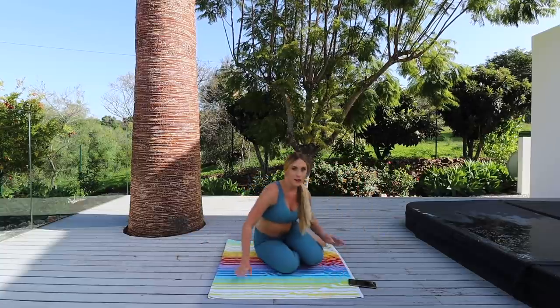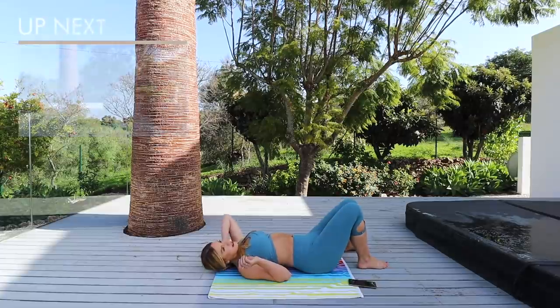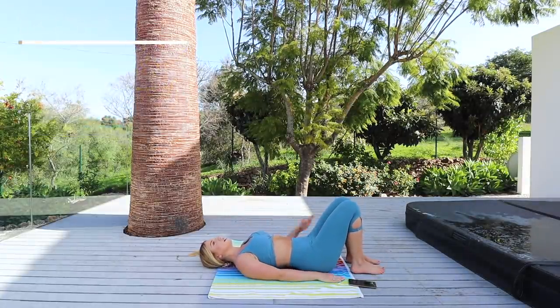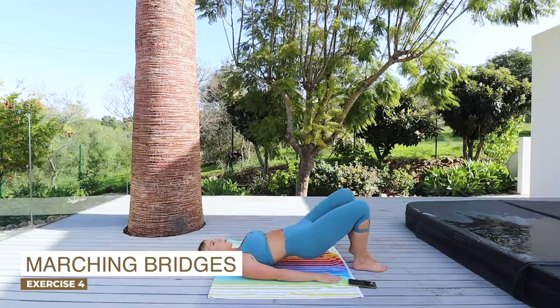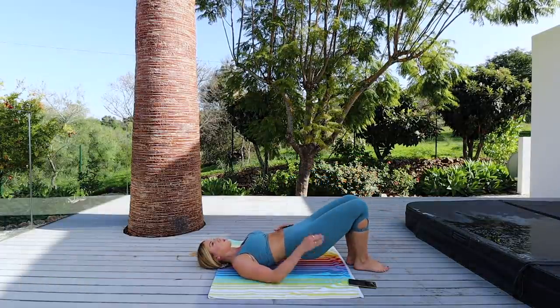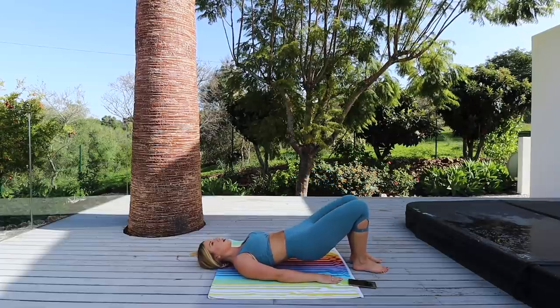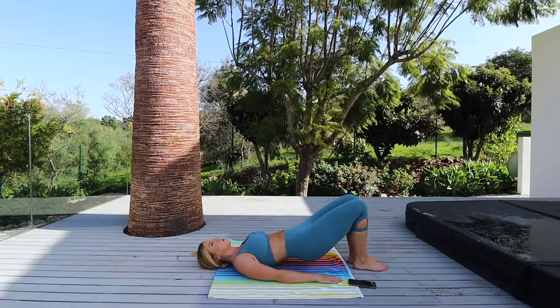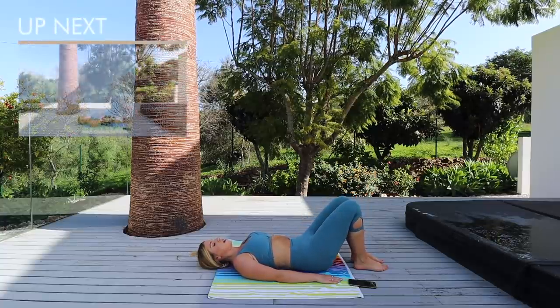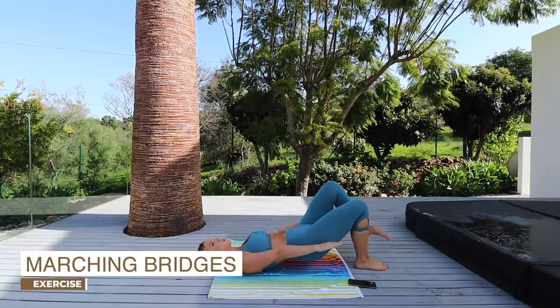Excellent job guys! Now we're going to go on to the next move. Come down onto your back nice and slowly. We're going into a bridge position. Keep everything nice and sucked in, then lift that leg up and alternate — it's almost like you're marching. Make sure you're keeping the core engaged the entire time, lifting those glutes as high as possible, and bringing those knees in towards your chest. Come down, take a breather, and then repeat: draw the stomach in, lift those glutes, and for an extra challenge you can lift those arms off the floor.